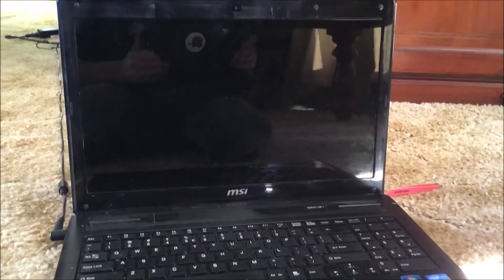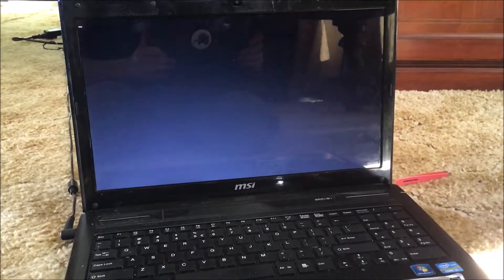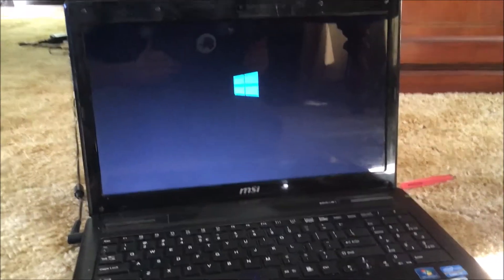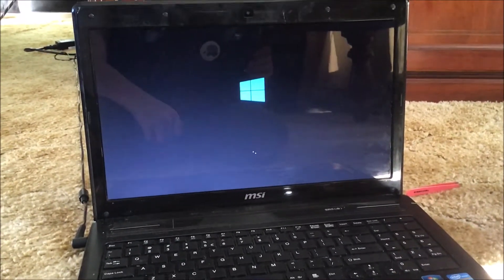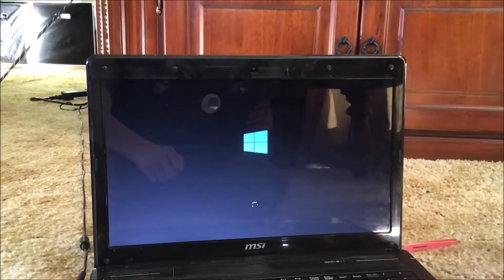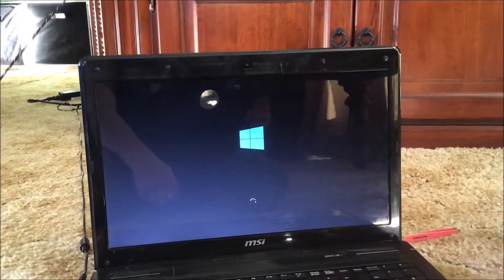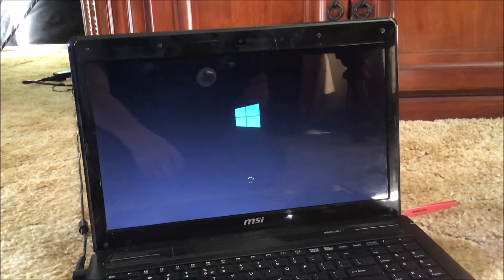Turn it on — and there we go, so now it's booting into Windows. I'll show you that it actually does work and it doesn't just get to some step and stop.